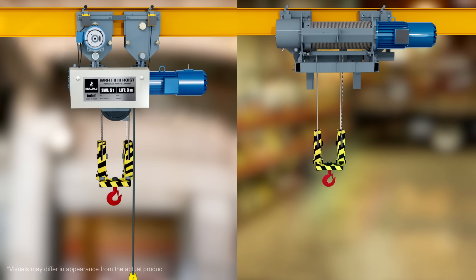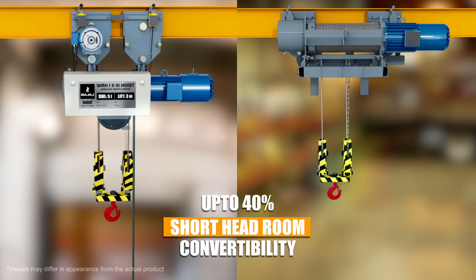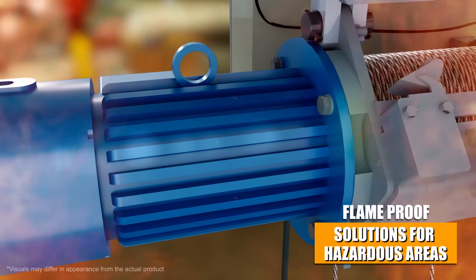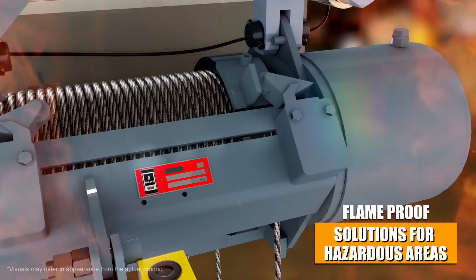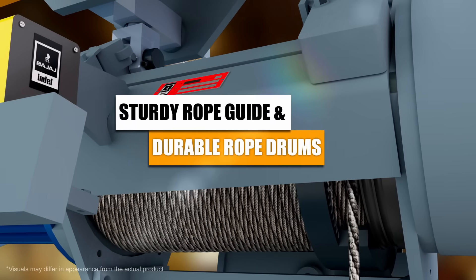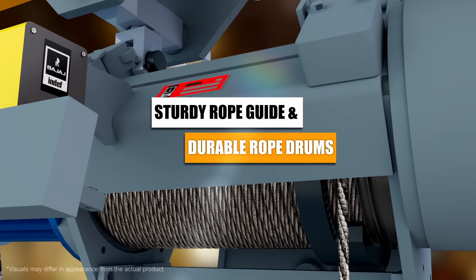A 40% reduction in standard headroom maximizes use of space. Electric control systems are built to handle hazardous area applications. The unique rope guide arrangement makes changing ropes effortless.